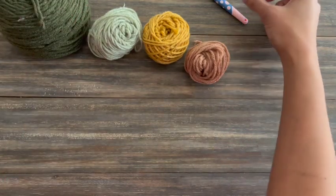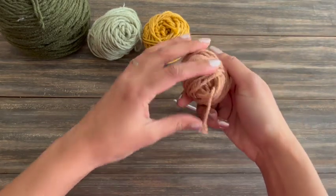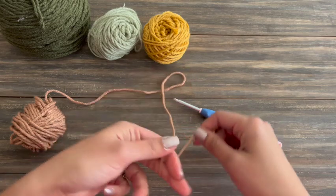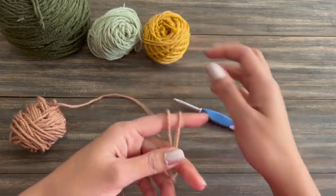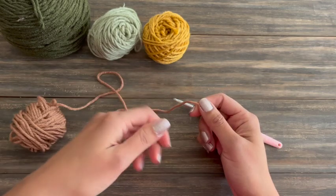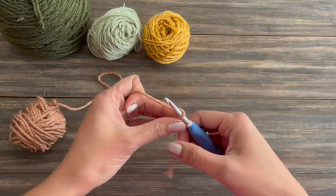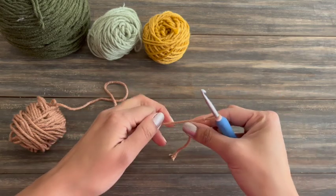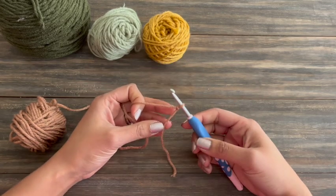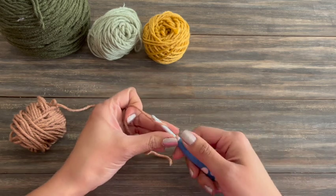I'm going to be changing colors after each round. I'm using a five millimeter crochet hook for this one, and I'm going to start with the tan color for the center. The first thing I'm going to do is make a circle. If you prefer magic circle to start your projects, you can definitely do that. I don't really like magic circle that much, so I'm going to do a slip knot on my hook and chain four and join for my circle instead. This is totally a personal preference — there's no right or wrong way to start your circle.